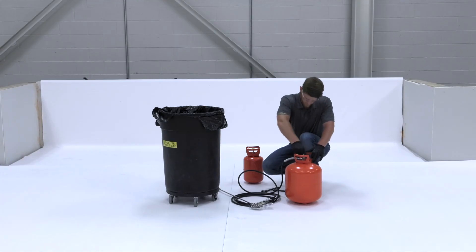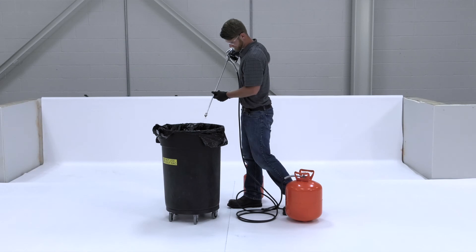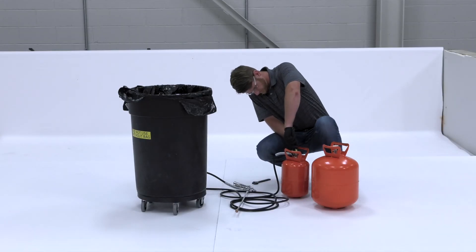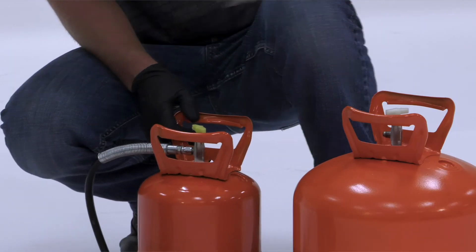To flush, turn off the valve and spray until the remaining adhesive is exhausted from the hose. Next, hook the gun and hose up to the Untack canister and spray in a safe manner until all adhesive is cleared.